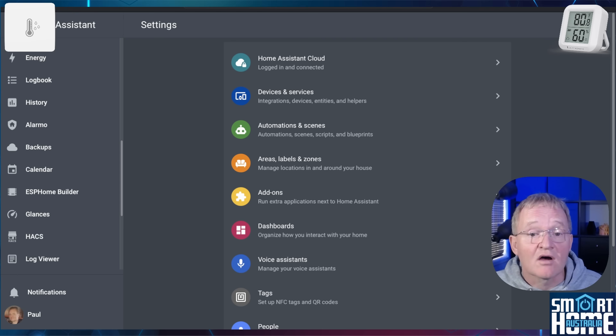These devices are Zigbee 3.0 compatible, so the easiest way to integrate with Home Assistant is to add them through ZHA as a Zigbee device. I did this in my initial testing; however, 3rd Reality have a separate integration you can use to add their devices through Zigbee, which allegedly adds additional entities and greater stability.